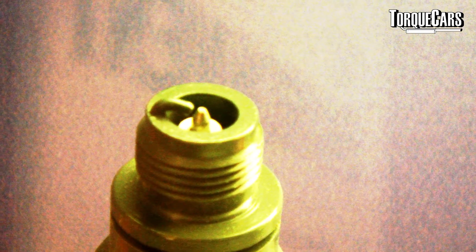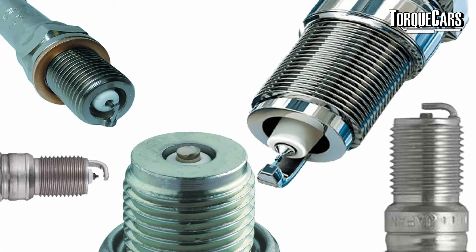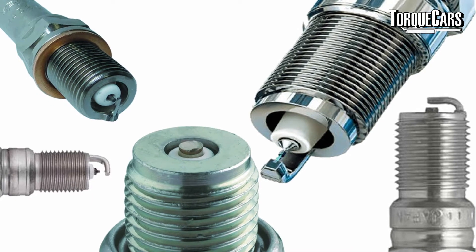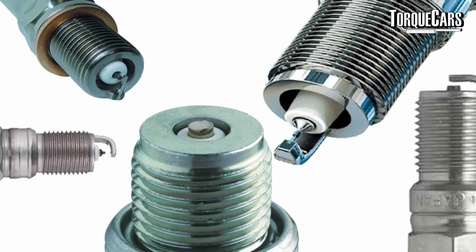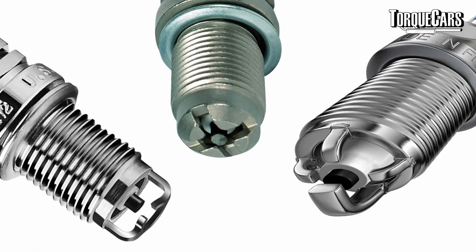When it comes to plugs, you've got many different electrode designs. You've got the central electrode, the J design, and the double fine wire where tiny little wires are attached to the electrode tip and pin — these allow the spark to happen with a much lower voltage required. You've also got the flat electrode, which is smaller and doesn't extend out of the end of the spark plug, sitting quite close to the central electrode.